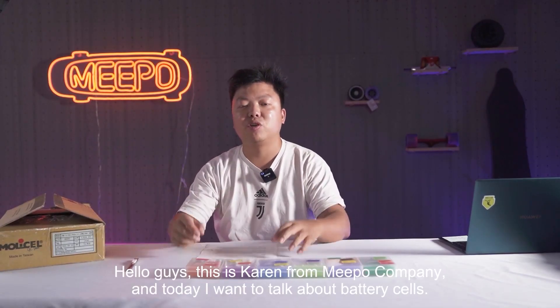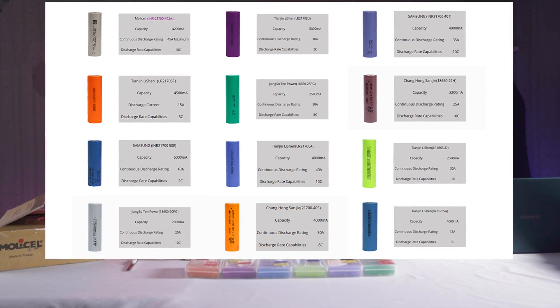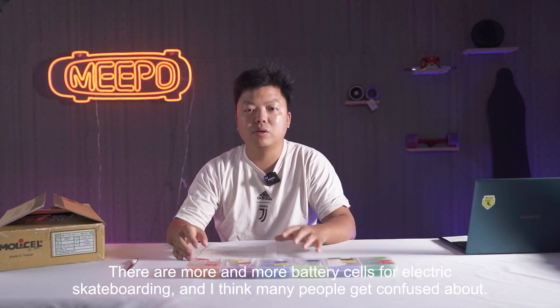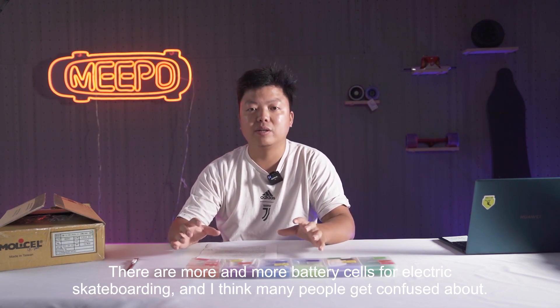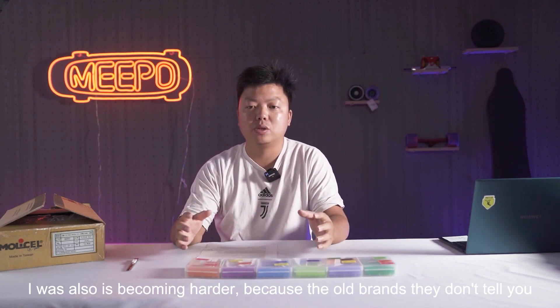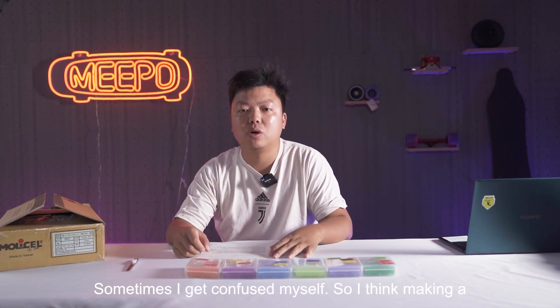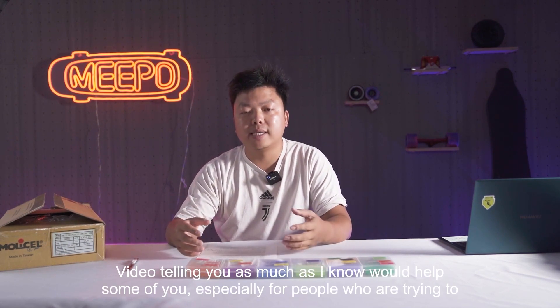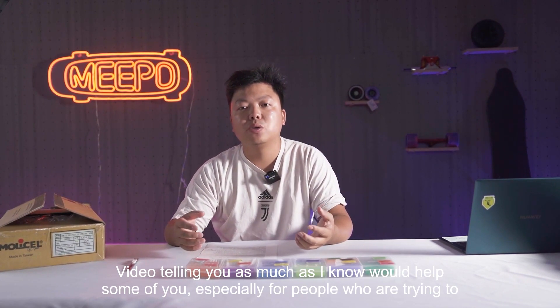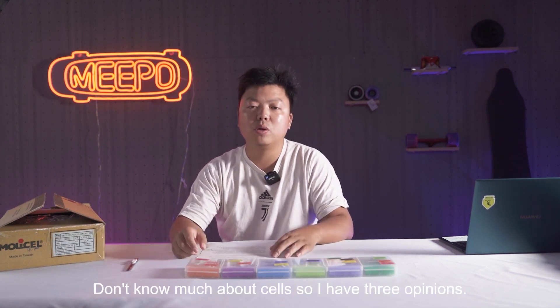Hello guys, this is Piran from Meepo company. Today I want to talk about battery cells. There are more and more battery cells for electric skateboarding, and I think many people get confused about all the cells. It's also becoming harder because all the brands don't tell you what battery cells they are using in the battery pack. So I think making a video telling you as much as I know would help some of you, especially people who are trying to build their electric skateboard but don't know much about the cells.